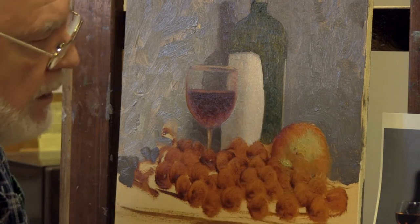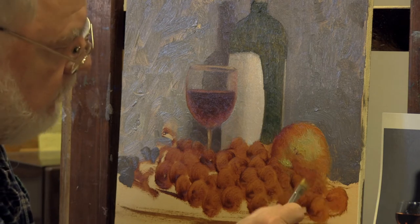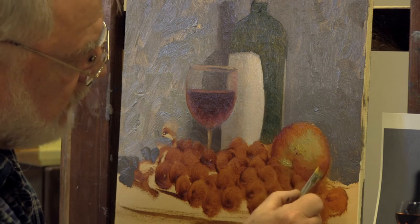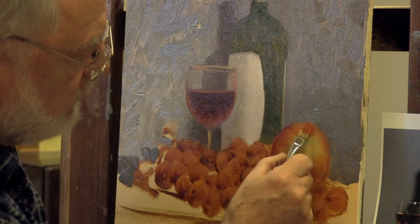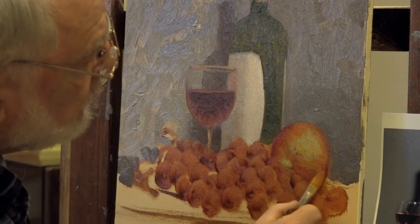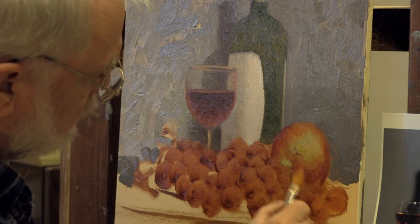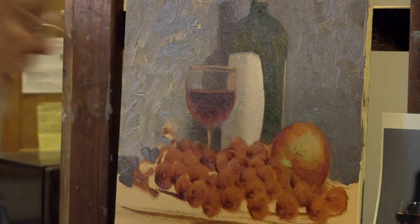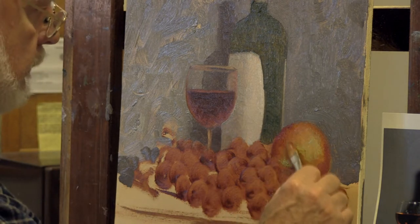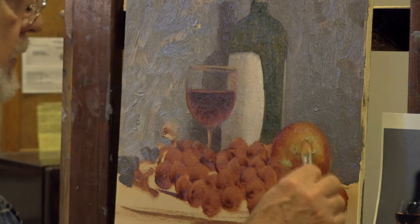Lay them in. There's some dark red that comes in down in this area, comes around in the back side of my apple. I'm going to soften that edge while I'm doing it. A little bit more of that dark red down here, using short little strokes. And I'm probably going to have to restate some of my grapes as I'm doing this.